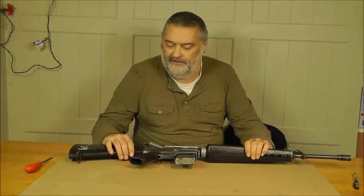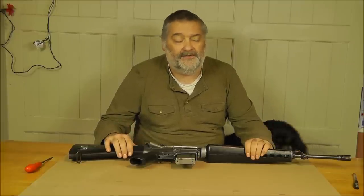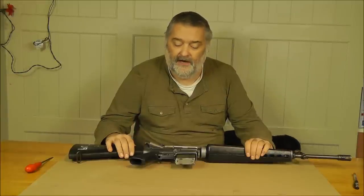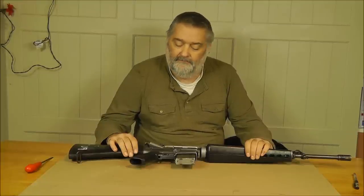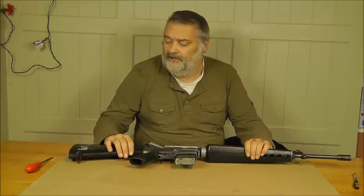This is part two of the videos concerning the M16A1. The purpose of making it is that I've been promising for some time now to update the previous video, because at that time the deactivation process we were following resulted in a non-operational trigger. That's not the case any longer and we do have operational triggers. I want to demonstrate that.